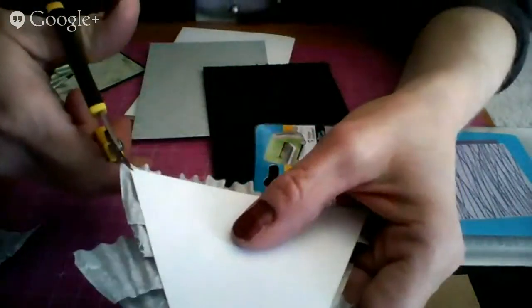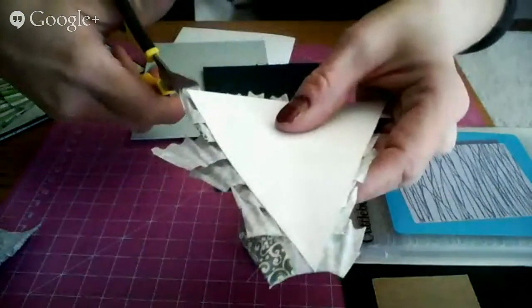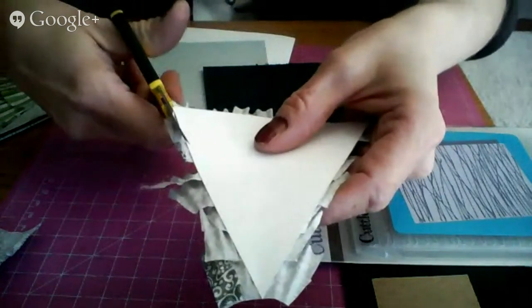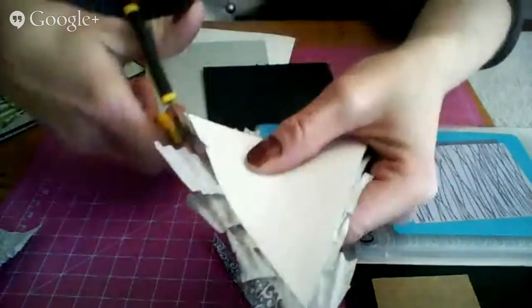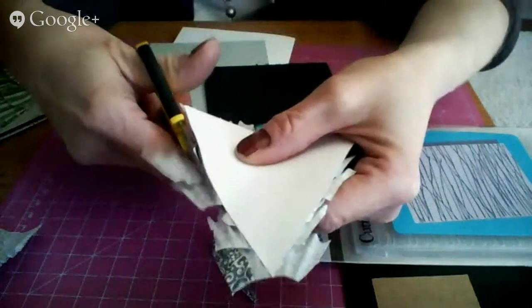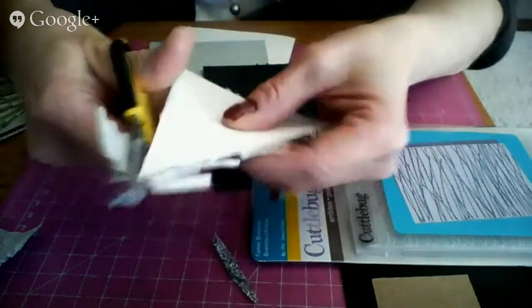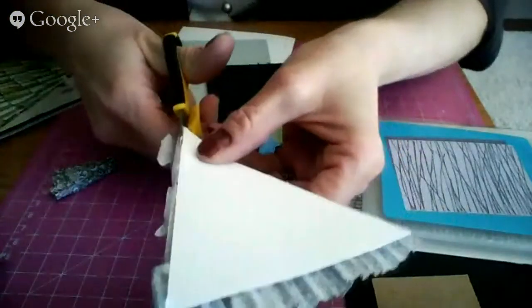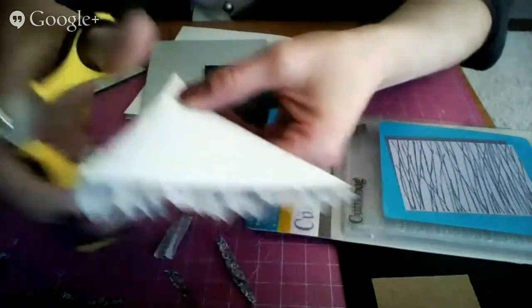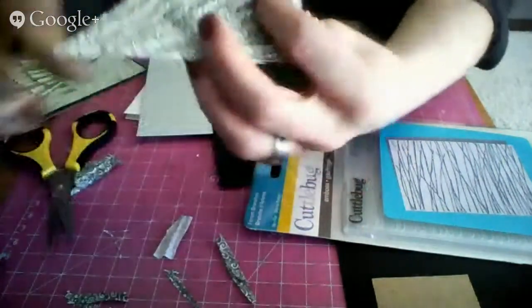Flip it over and just go along your triangle piece and trim it. I should be using my other scissors because I don't like to get these sticky. I should go on the other side — I should have a tree.